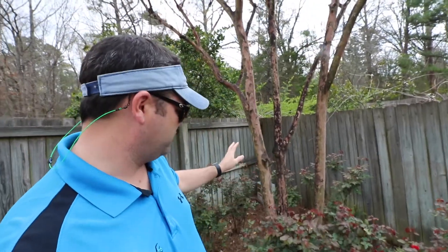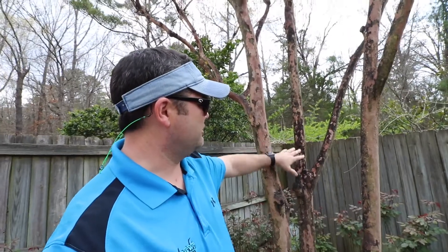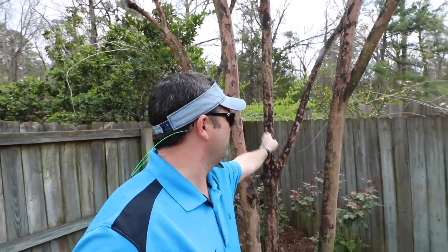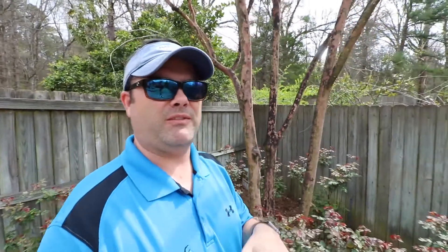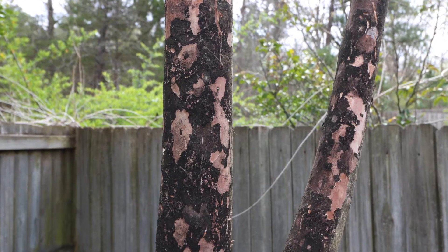Hey guys, I hope you're doing well. I want you to look at this crape myrtle tree right here behind me. Notice how it's got a bunch of black on it — it's actually a black mold. It can be scratched off, it can be dusted off. Sometimes if it's been there for a while it'll actually stain the tree. What that is is a mildew, a mold — it's growing on the byproduct of scale. Scale is these little bugs that live in the trees.